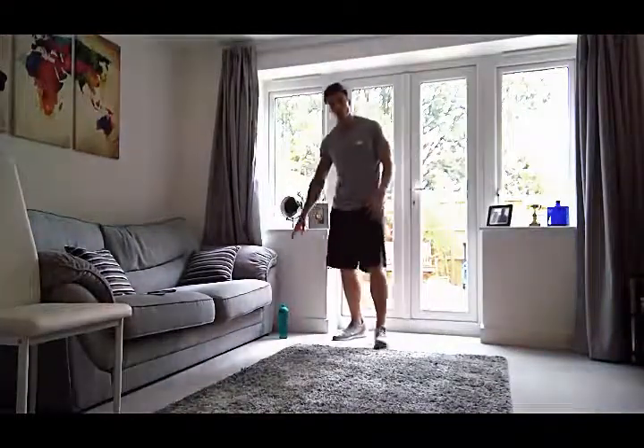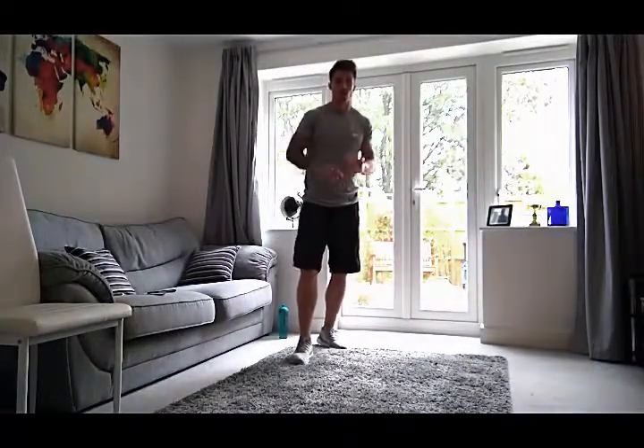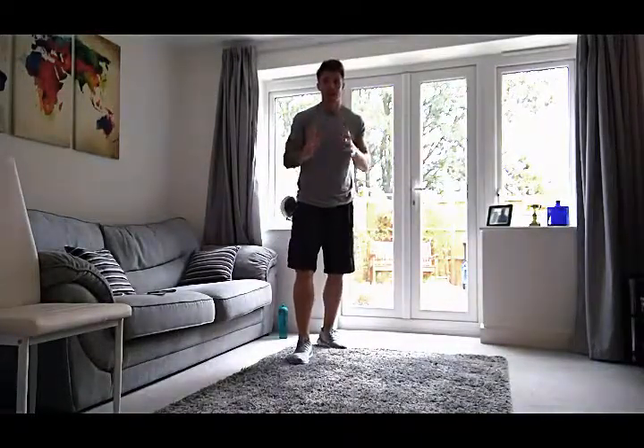One more thing — make sure you have some water with you, because this could get a little bit sweaty. So let's get to work: warmed up, water ready, and let's get rocking and rolling.